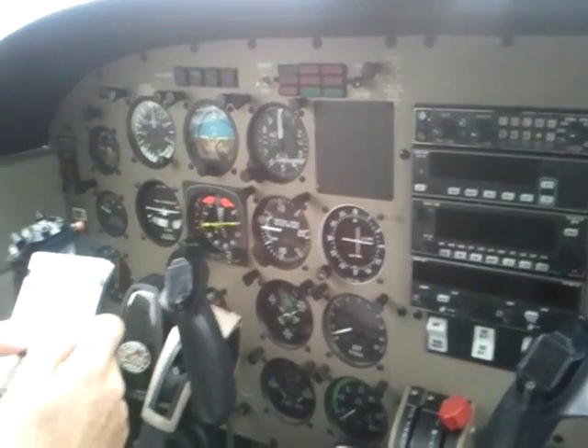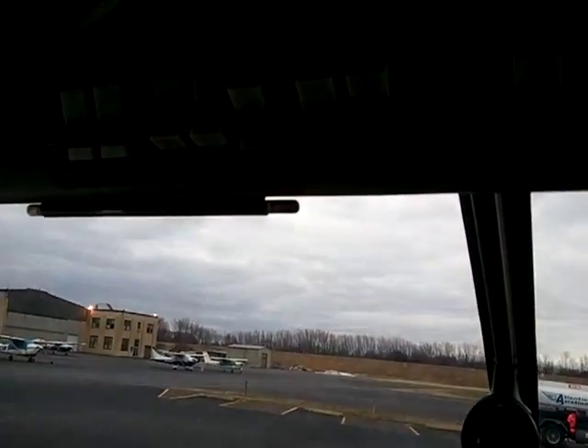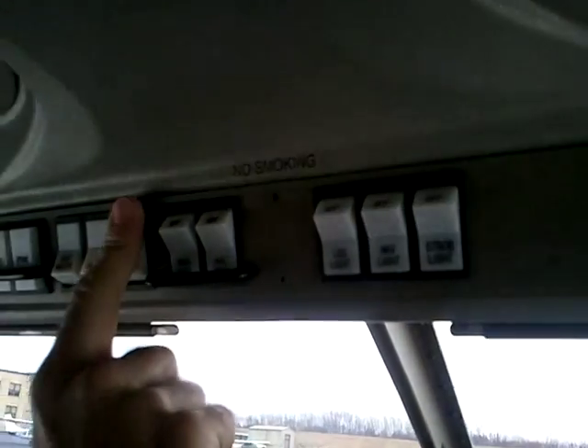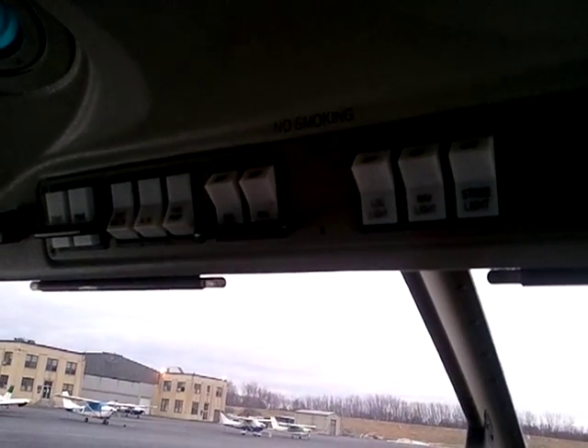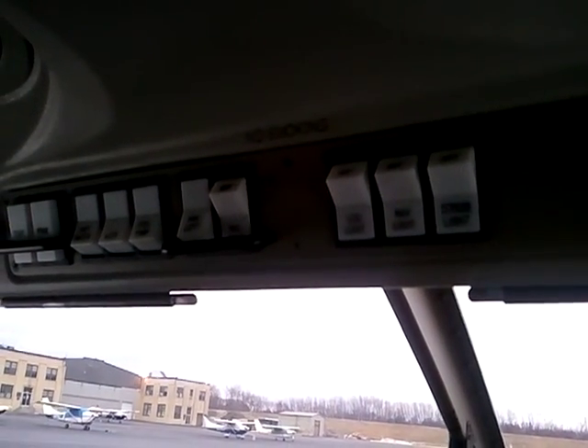Master is off. Battery alternator on. Fuel pump on. And left magneto is on also — notice it's just the left magneto.